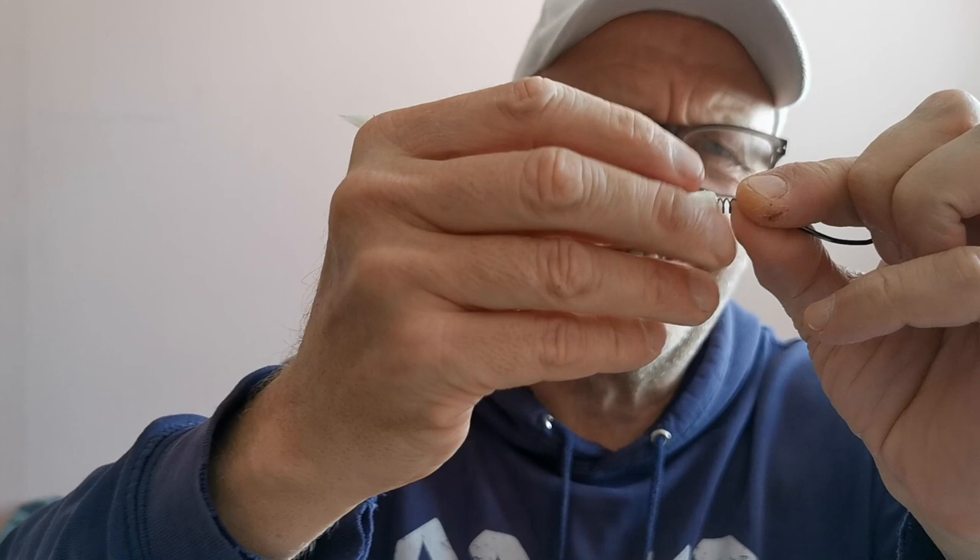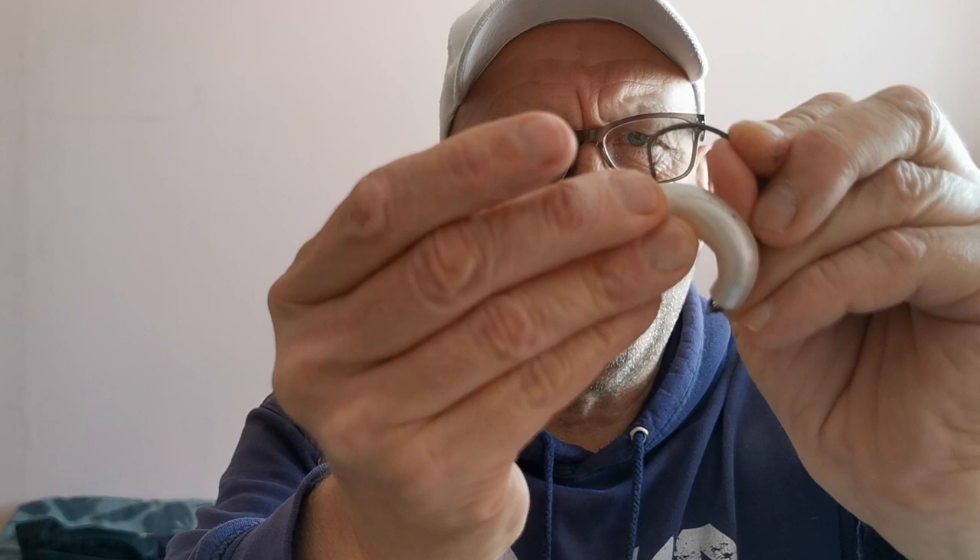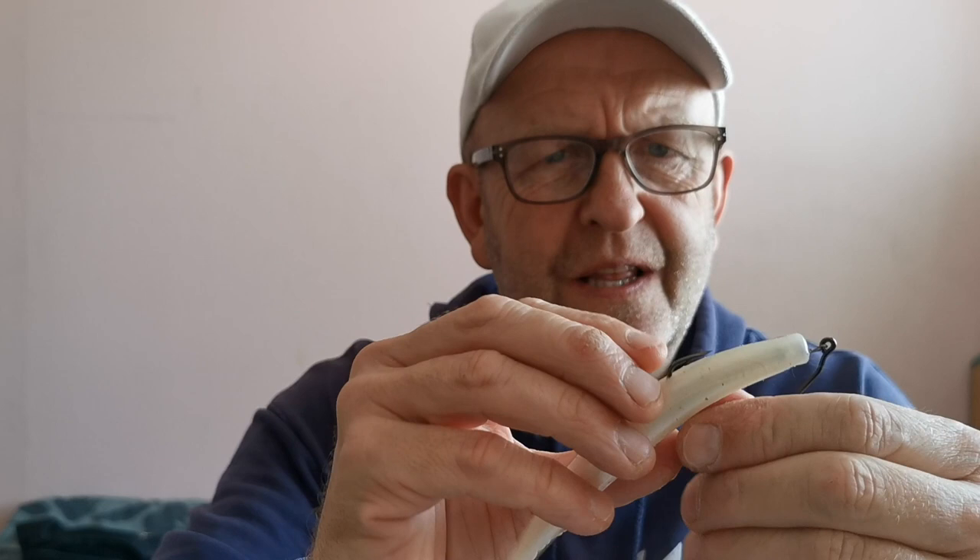Right, let me quickly show you how to rig the Albi Snack. You just get the screw thing and stick it in the end — screw it in like that. Then line it up first to see where the hook is going to come out — that's quite important. Bend it down and push it through like that. I'd put a bit of grease on it so it slips around the hook nicely. And that's how you rig them up.